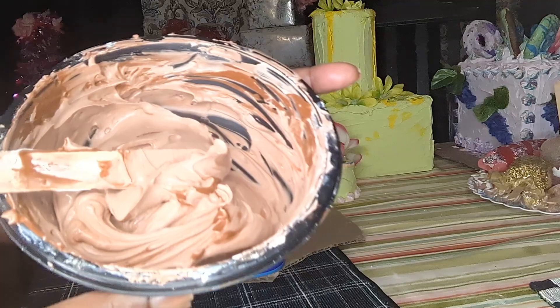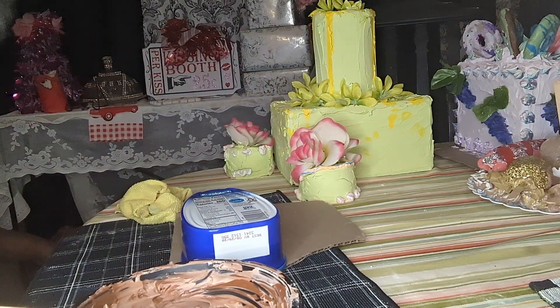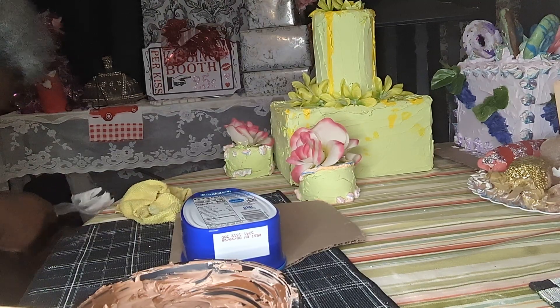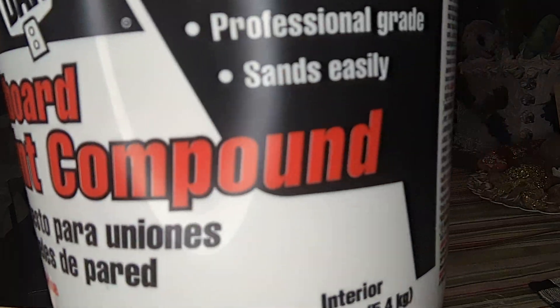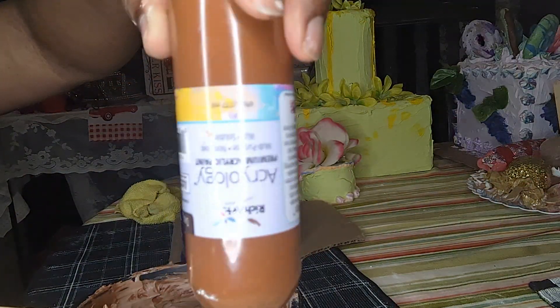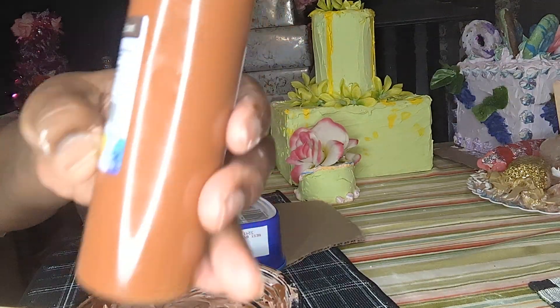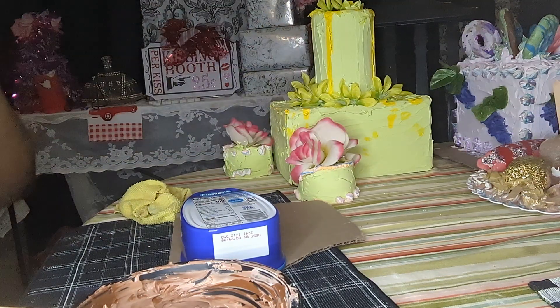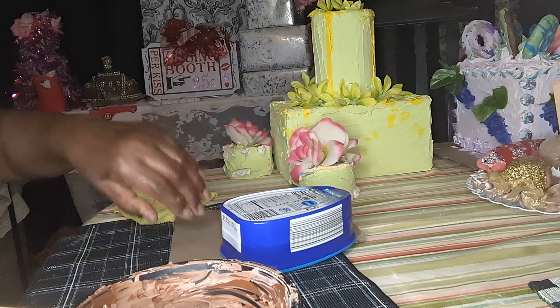I've already got my frosting mixed together and today I'm using the joint compound. I have added my coloring to it — this is called Deep Brown and I got it from Dollar Tree. I'm all messed up this day.